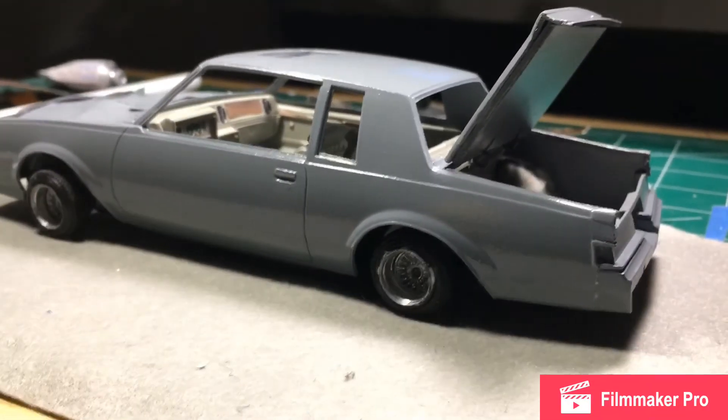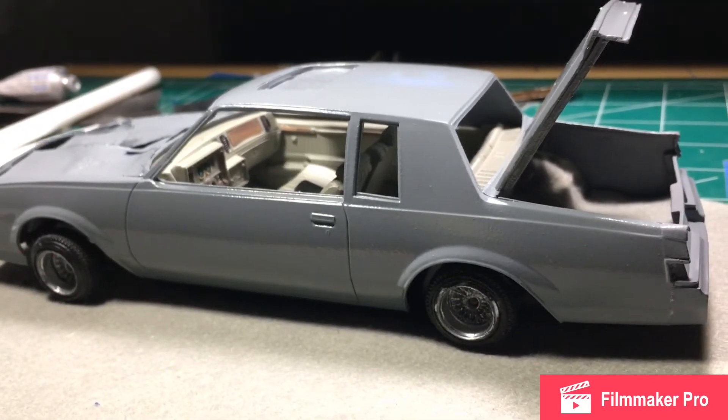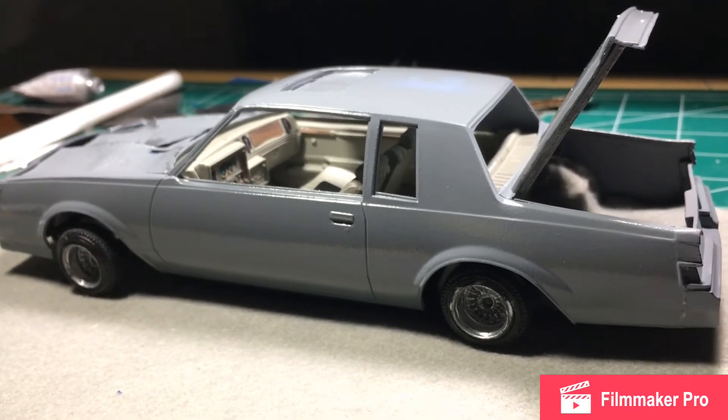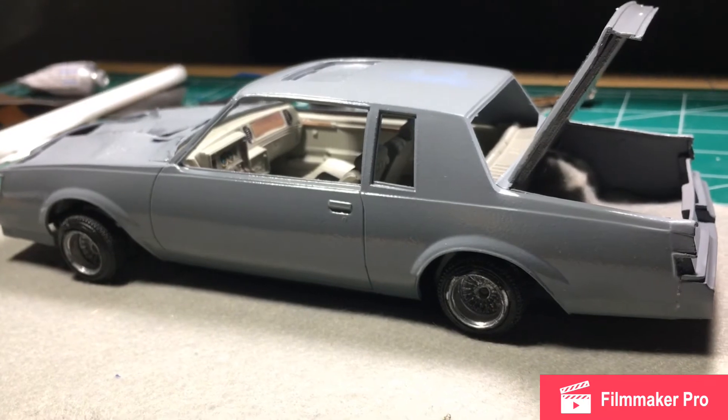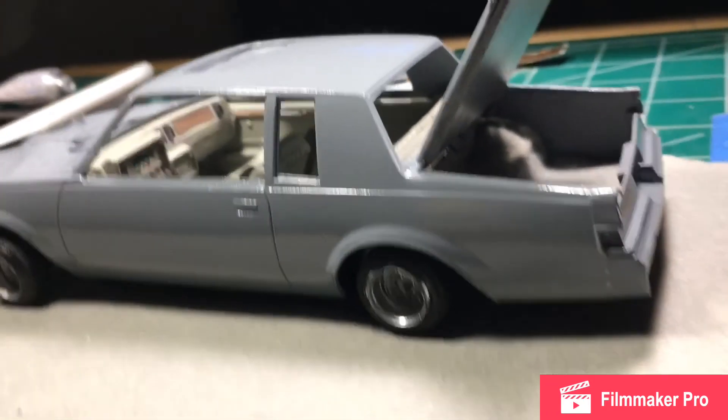Just a quick update, y'all. Stay tuned for that NNL West footage — I got a lot of it, I've just been organizing, editing, and sorting through it. Forgive me for taking so long to release it, but give me some time, I'm on it. I appreciate y'all for tuning in — Triple T TV, we're out here.